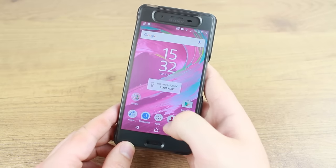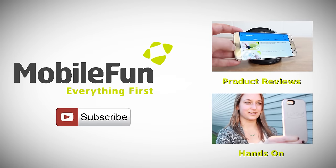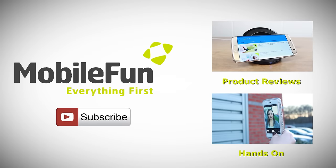For more information on this incredible case, please head over to MobileFun today. And for more top cases and review videos, please hit the subscribe button below.